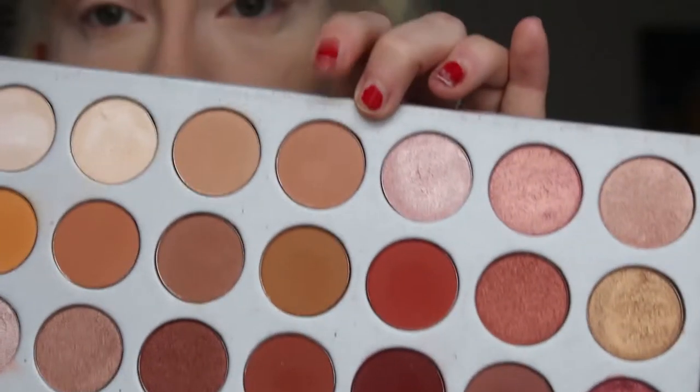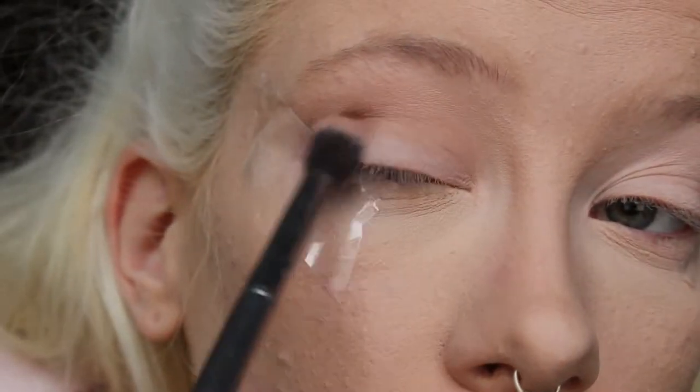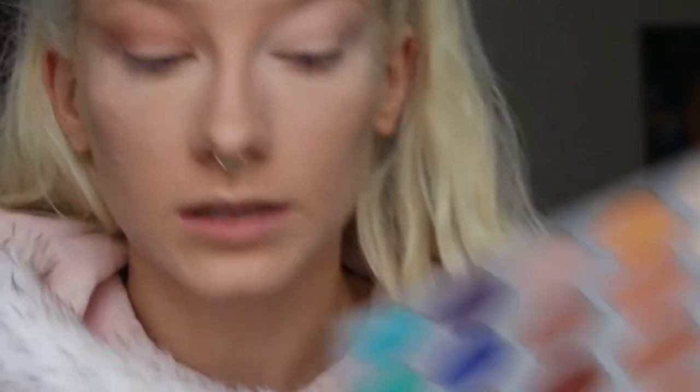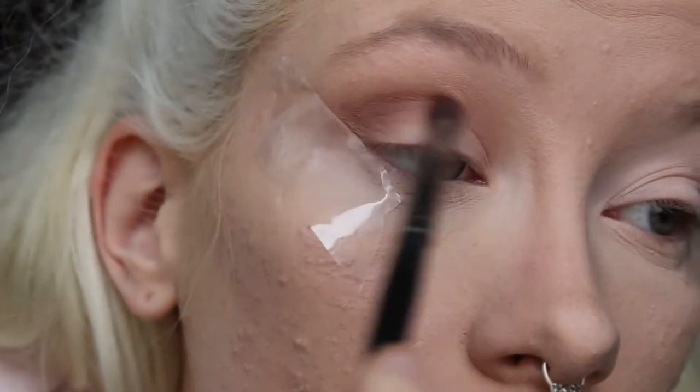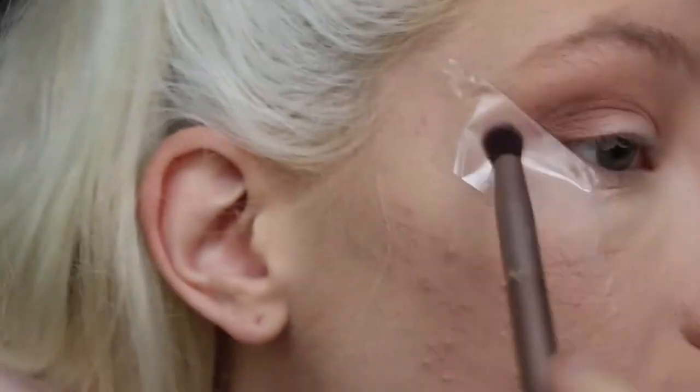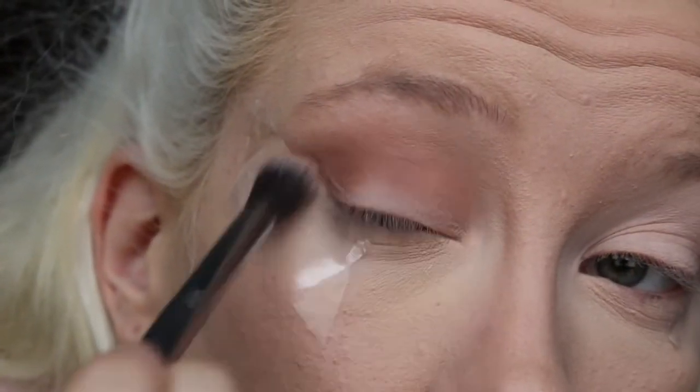I blend that through, then the next colour next to it doing the same kind of transitioning, and then the one underneath the original transition colour, sticking a bit closer to my crease. Then I'm taking my E18 crease brush and going into this quite dark chocolatey colour just a little bit, and then blending that with the smaller blending brush, and finishing by taking my bigger fluffy brush to blend it all through.